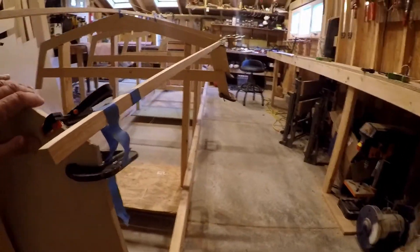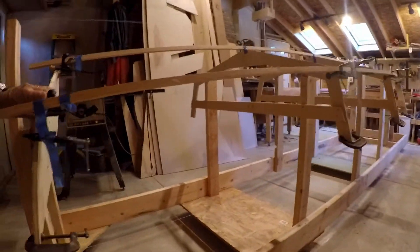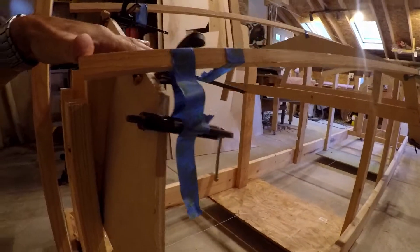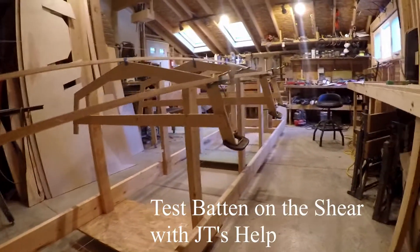If you look now from the stern running along from the side — the horizontal perspective — you can see how even a tiny little adjustment here can make a difference.